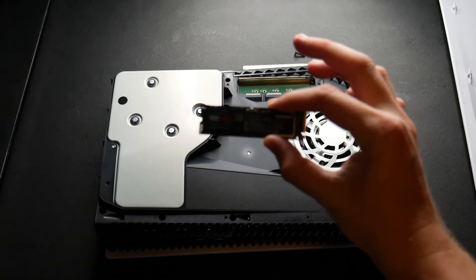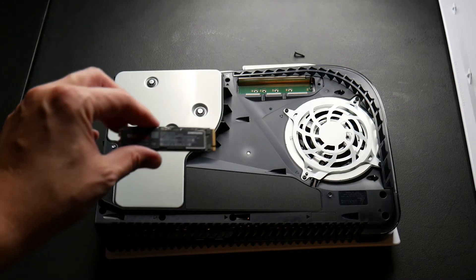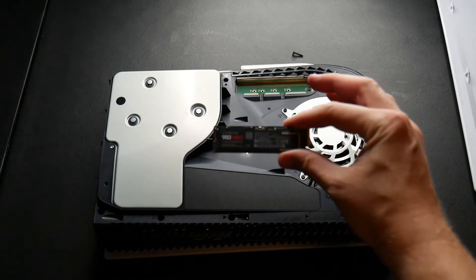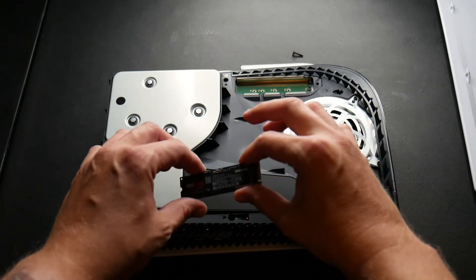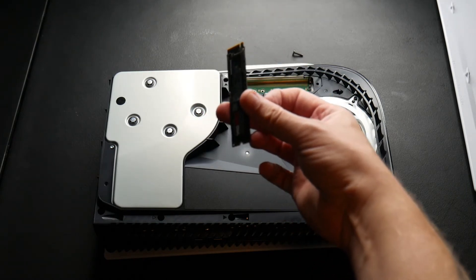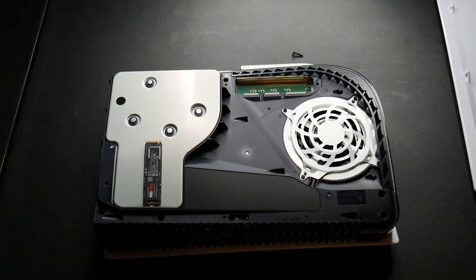Take the SSD. First, make sure you have your heatsinks ready — maybe that's what we should do first. The way I have it here is not how you're going to lay it in. You're going to flip it around and lay it in the other side because the screw end — just like this — the screw end is going to be on the right and you're going to insert it on the left. Just make sure you get that right, that's very important.